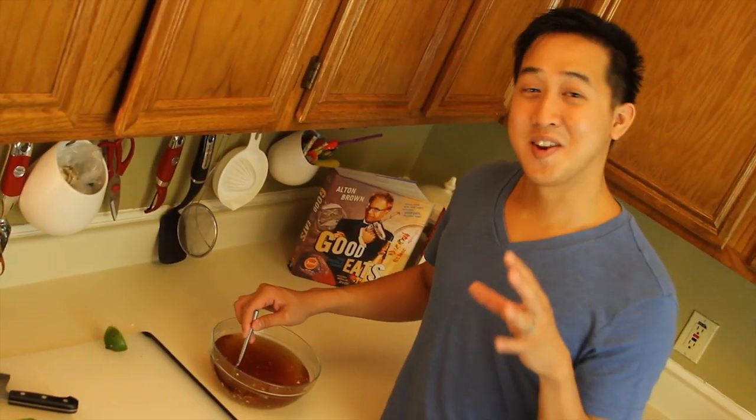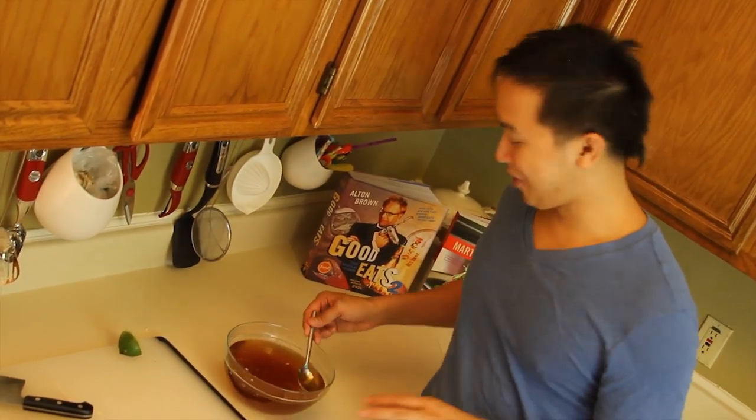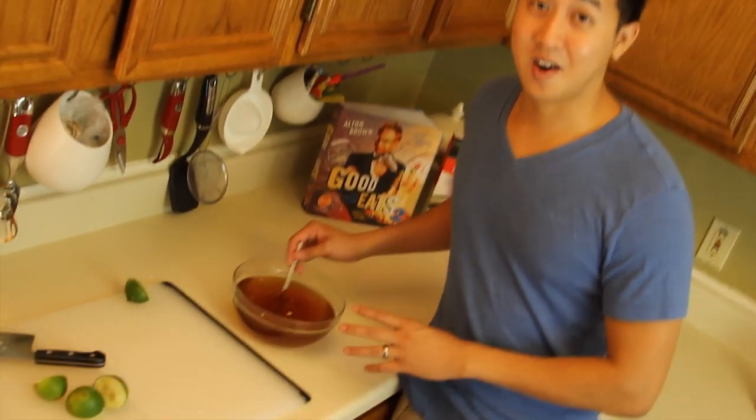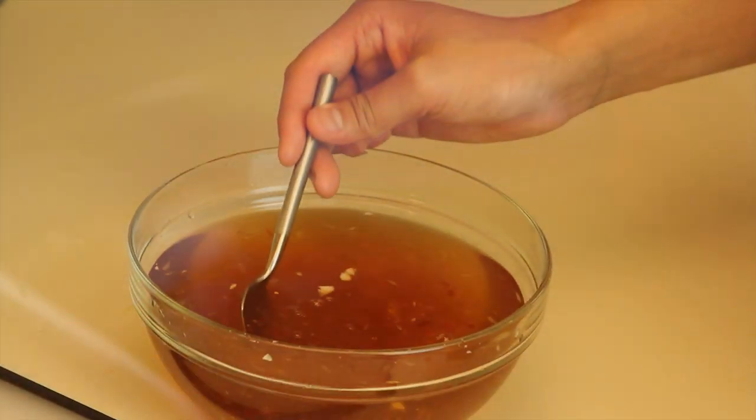There you have it. Nước mắm is our finished product here, which you guys have been waiting for. Now, the thing you want to look for in the finished product is just the color. What we have here is perfect — you want it to look kind of between apple juice and apple cider.